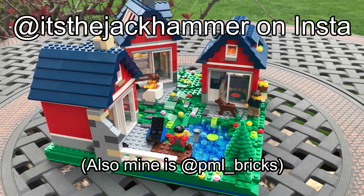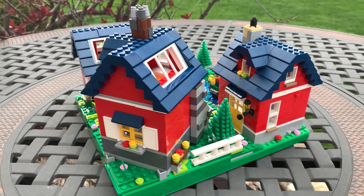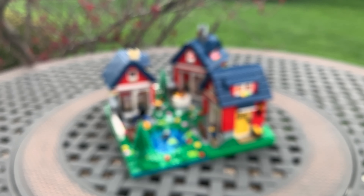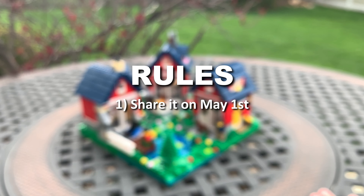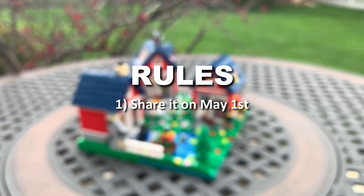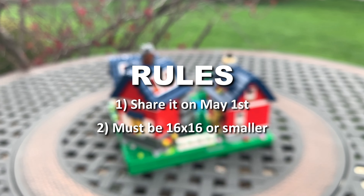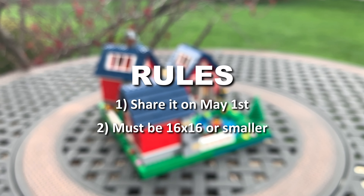This entire thing was organized by the Jackhammer, so make sure to check his channel out in the description or maybe even in the icon. For International Mock Day, there were two rules: one, you had to upload a post or a video to whatever social media site you choose on May 1st; two, the maximum size of your MOC could be 16 by 16 studs.